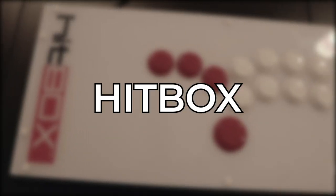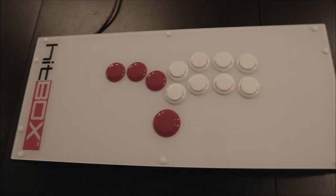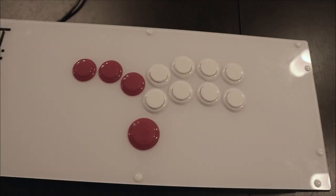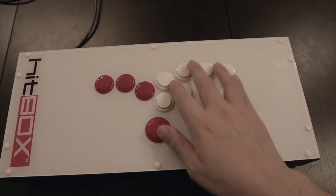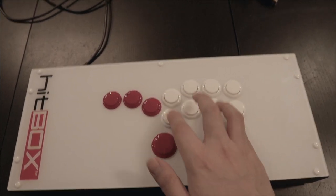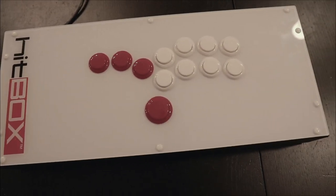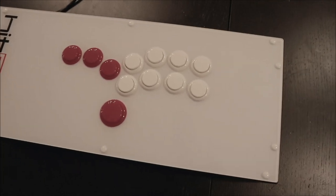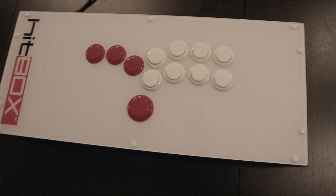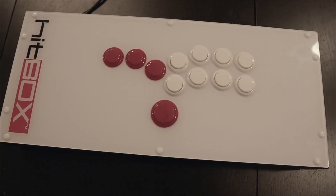First up is the infamous Hitbox. I know a lot of people are interested in it — we did a video about it that hit over 100K views, a Hitbox tutorial on how to use it. I personally have a lot of fun with it. I actually considered using it as a tournament choice, brought it to a tournament, used it in my pool matches just to try it out, and I won my pool. I really do enjoy the Hitbox.